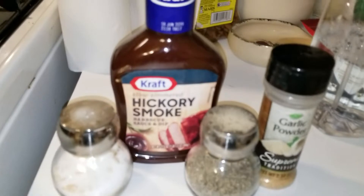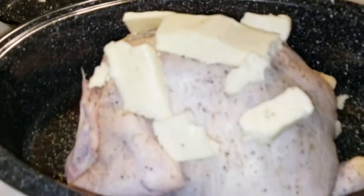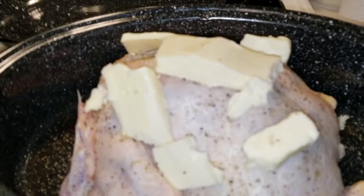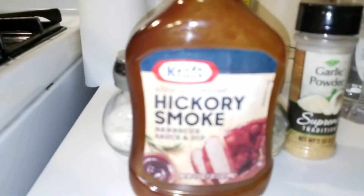This is barbecue sauce, salt, pepper, garlic powder, and butter — whole stick, y'all. And then we're gonna put the sauce on. I used the Kraft Slow Simmered.